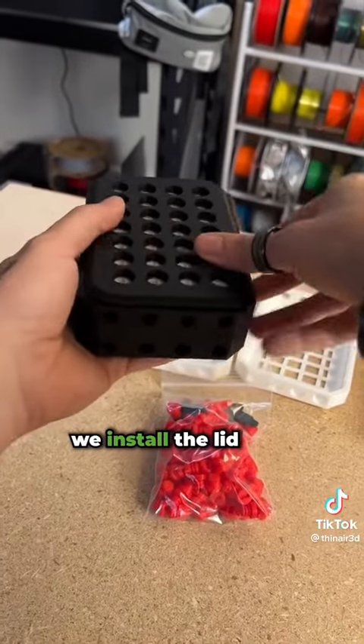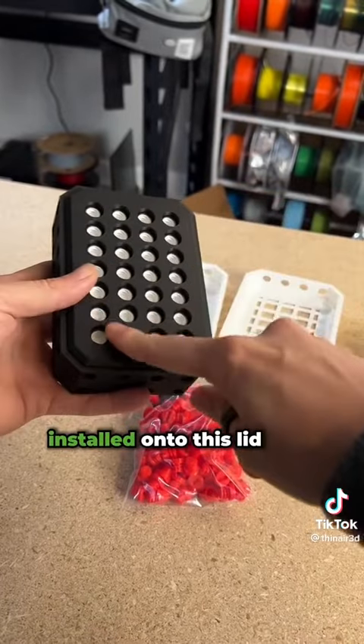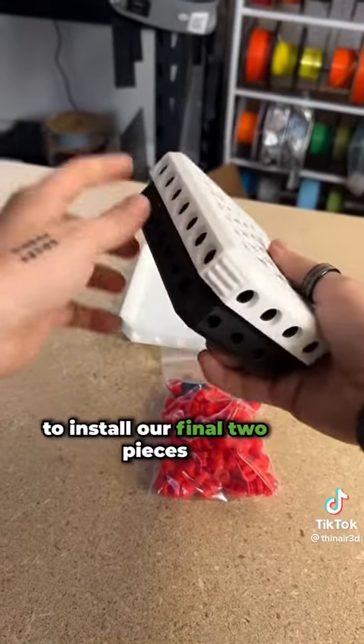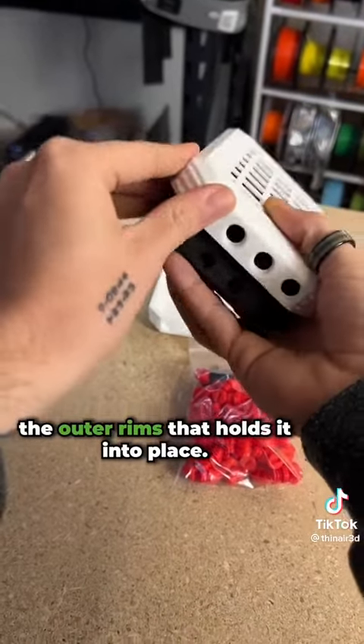Next we install the lid, and we get all of these — I think it's 28 bolts — installed onto this lid. That is what will allow us to install our final two pieces, which also have bolts along the outer rims that hold it into place.